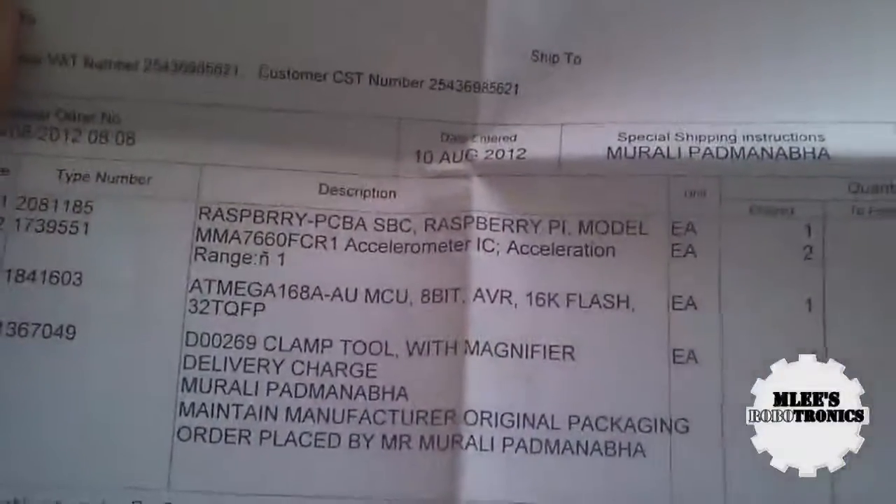The first item is the Raspberry Pi — for those who don't know, it's a credit card-sized computer. I also ordered a few accelerometers and an ATmega 168 microcontroller.